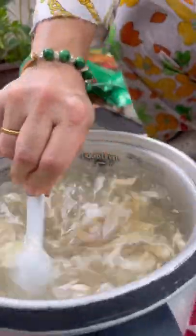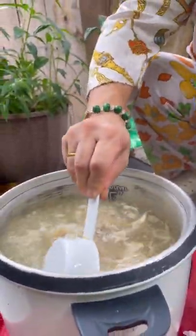Mom keeps water and crushed garlic boiling in this crock pot, and it repels the mosquitoes.